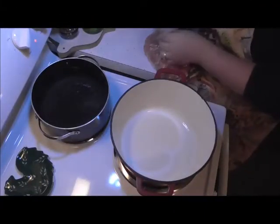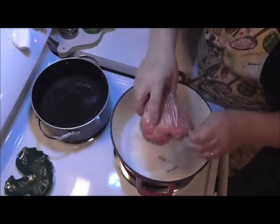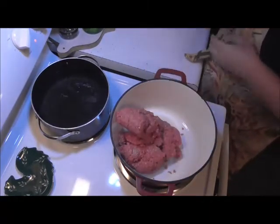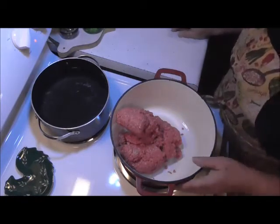Okay friends, I am back and right here I've got probably a little more than a pound and a half of burger. I'm going to throw that right in my dutch oven. And this, my friends, is about the easiest, quickest meal you can make.